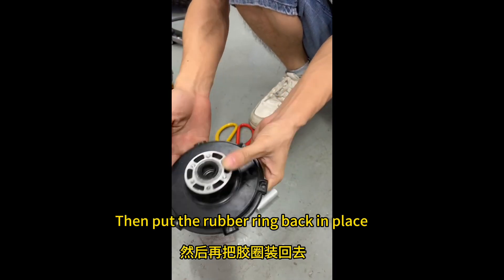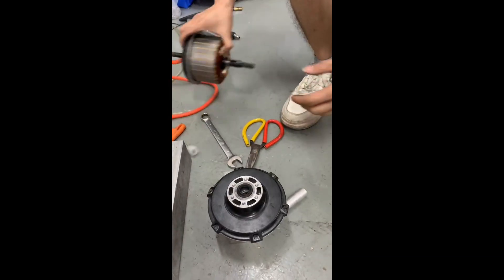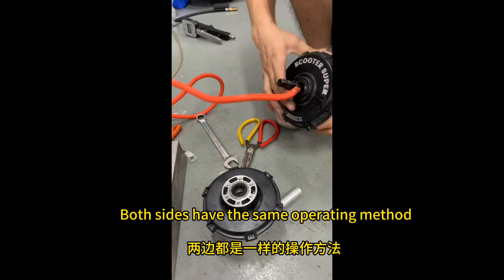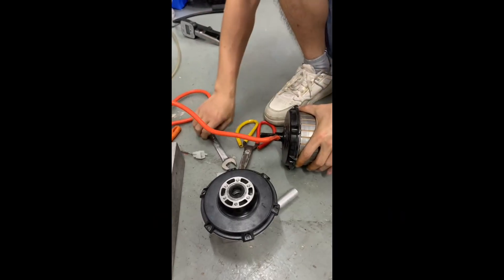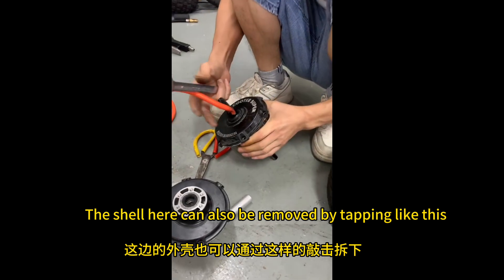Then put the rubber ring back in place. Both sides have the same operating method. The shell here can also be removed by tapping like this.